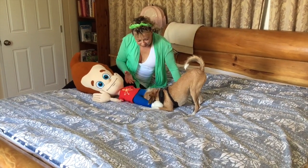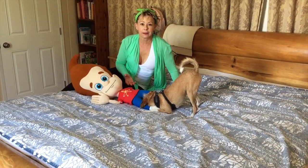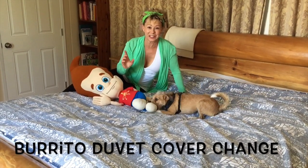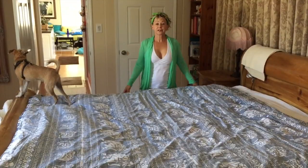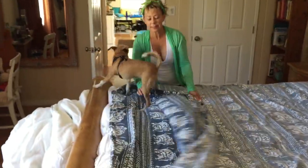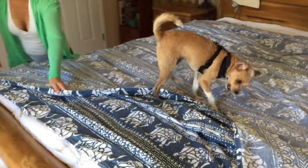Seriously, are you eating my Jimmy Neutron doll? Anyway, we're going to learn how to do what's called the burrito duvet cover change. First, you're going to take your duvet cover and turn it inside out so that the pretty side's inside, and lay it flat on the bed.